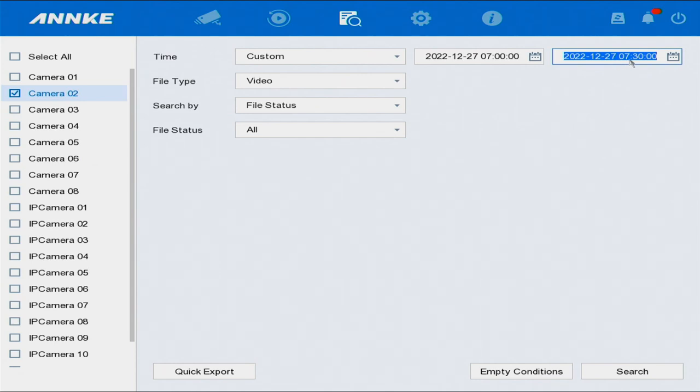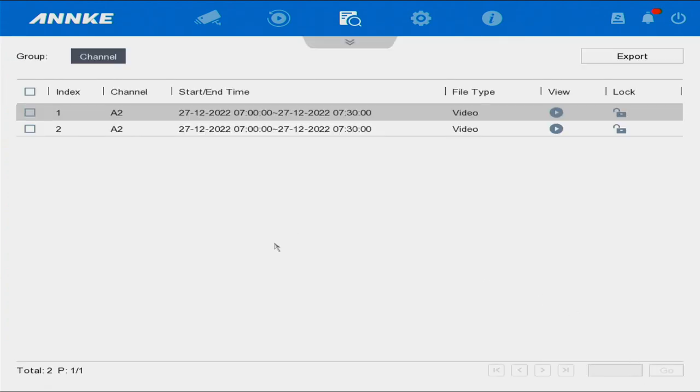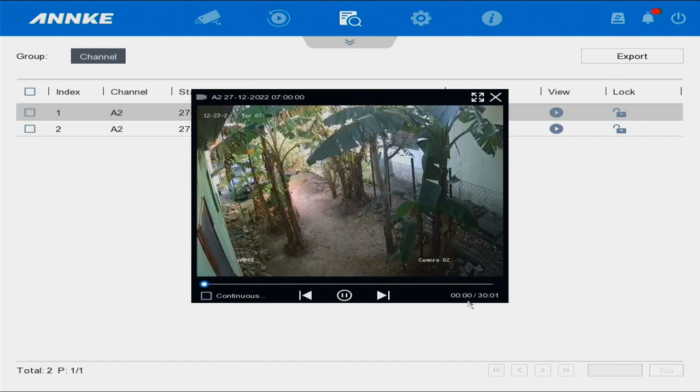So we're using 7 a.m. to 7:30 a.m., same year, same month, same date, then we select Search. Once you select Search, check again that you have the same date and year but different times. We're going to preview it, and as you can see it's a half-hour recording and the date and times are correct.